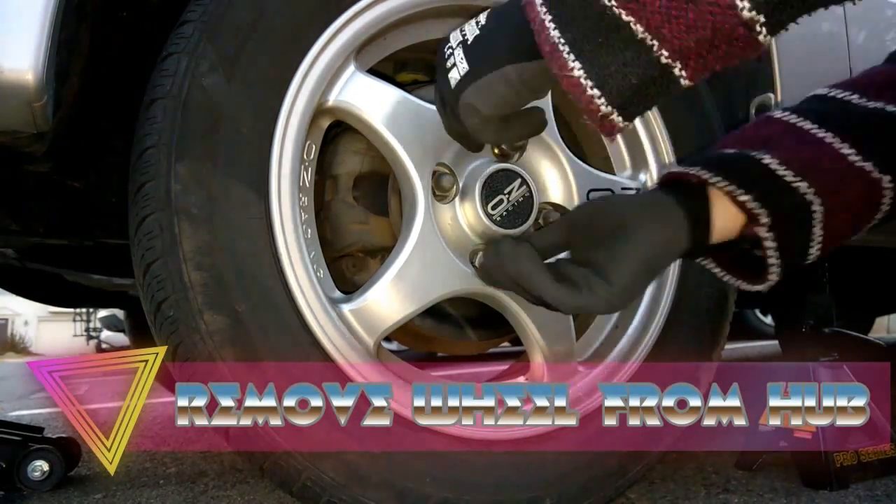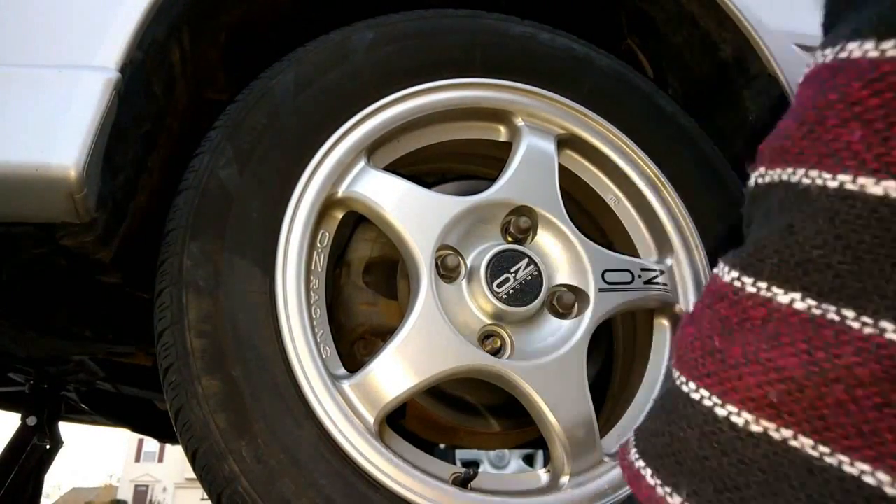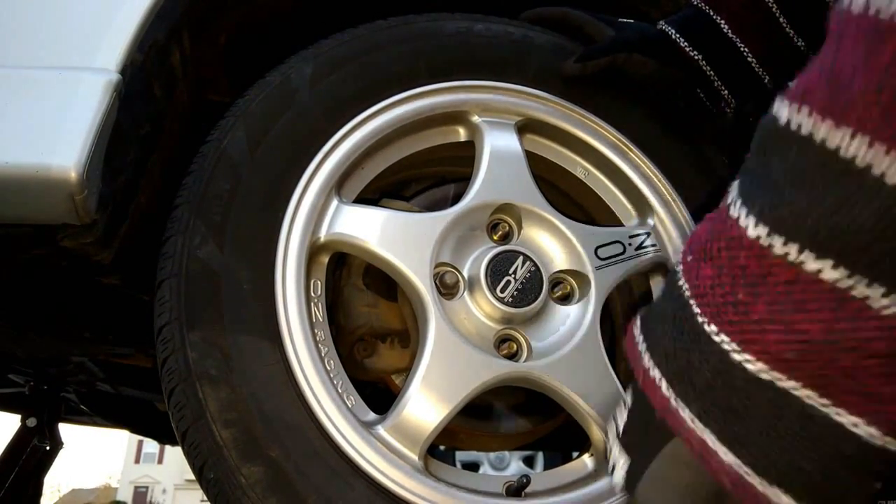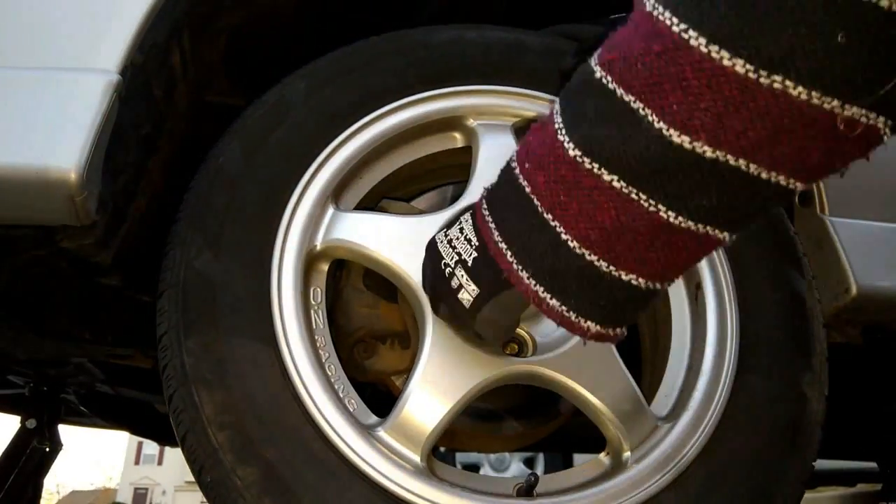You'll want to jack up the car and then begin to crack the bolts, removing them one at a time. That's just wisdom — that way the tire does not fall off. Mine takes a 21mm, that's what I use.